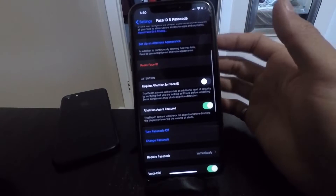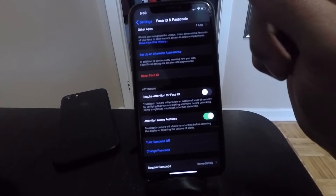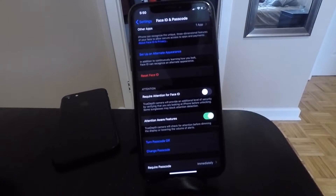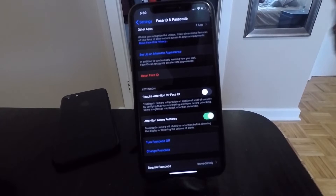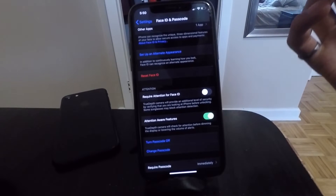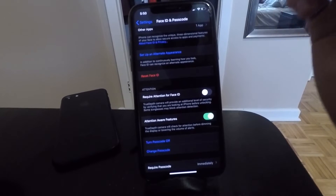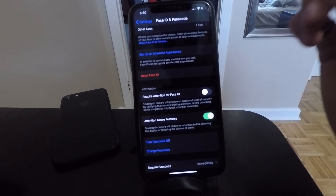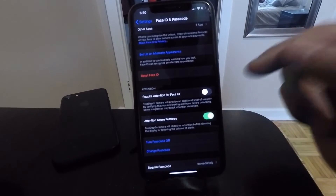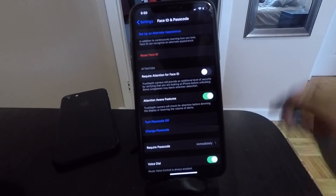What this does is basically every single time you try to unlock your phone with Face ID, the camera will scan your face to make sure that you're looking at the device. If you're not looking at the device, it will hesitate and won't unlock right away, which can be very frustrating. And even if you are looking at your screen, this extra step to scan your face takes time, and turning this off will save time every single time you unlock your phone.